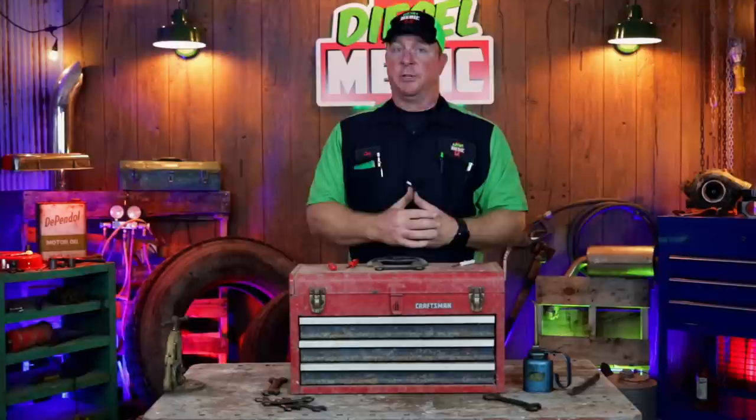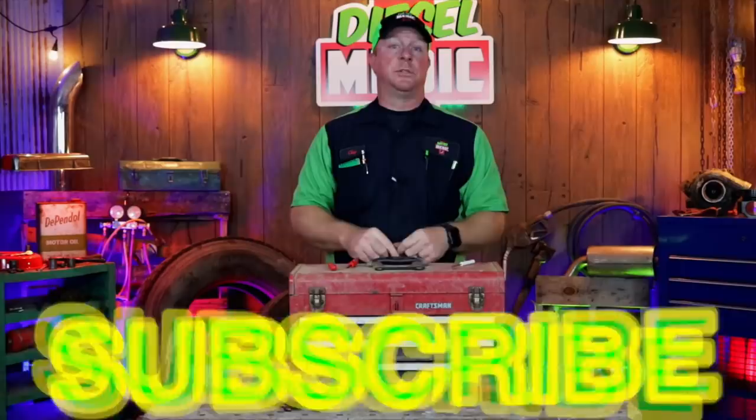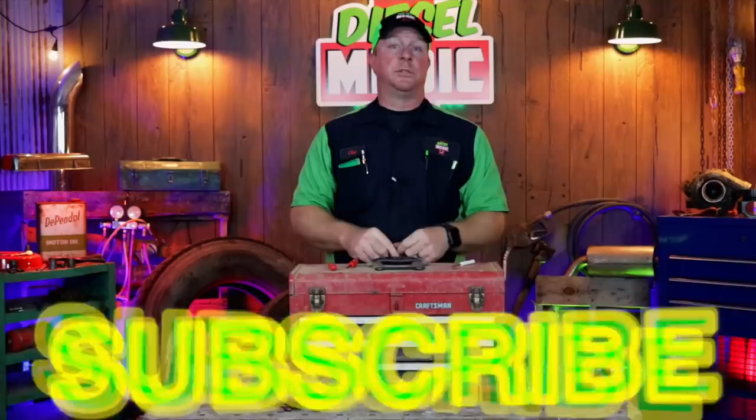We all use pocket screwdrivers, we all love pocket screwdrivers, we all need pocket screwdrivers, and this is just something that kind of puts it in a better position for you to use daily. Anyway guys, that's the video today. Hopefully you liked it — if you do, be sure to hit that thumbs up, click that subscribe button, it's totally free. You'll never know what kind of cool stuff you'll see on this channel. Y'all have a great one, and we'll catch y'all next time.